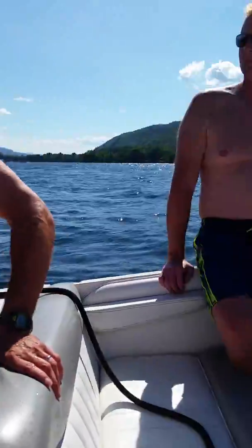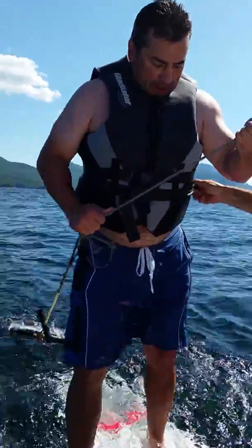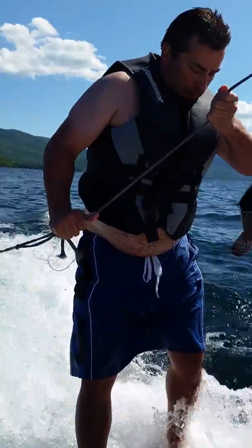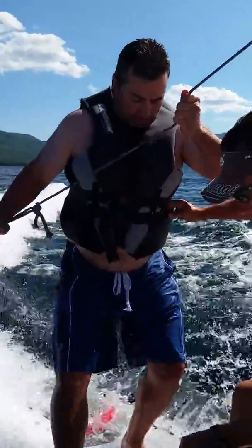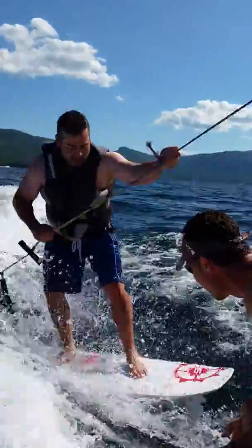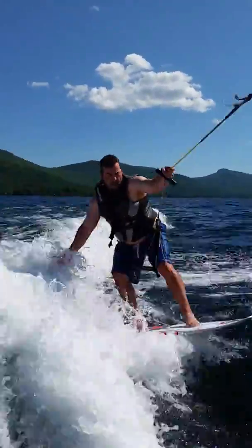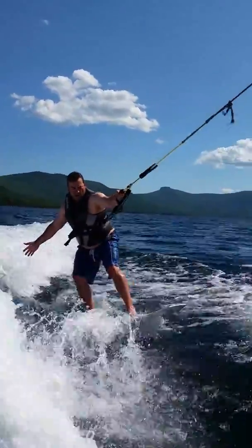Put that foot a little wider. There you go. Yeah! Yeah! Oh yeah, here we go. We're getting away quick.